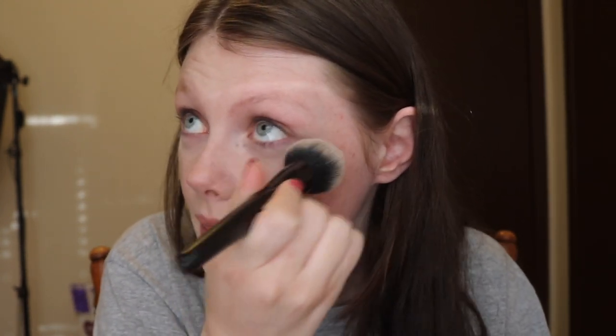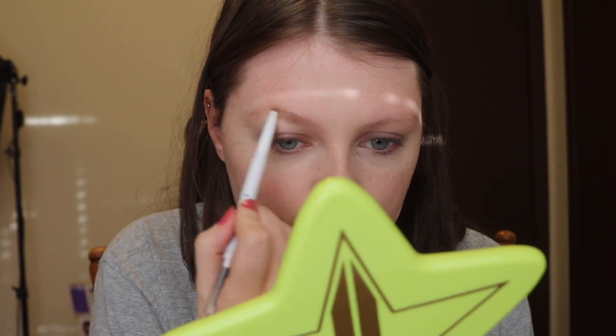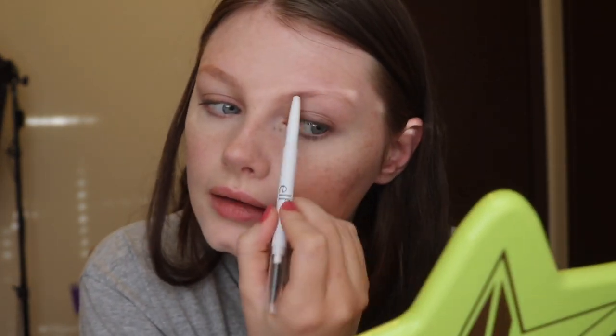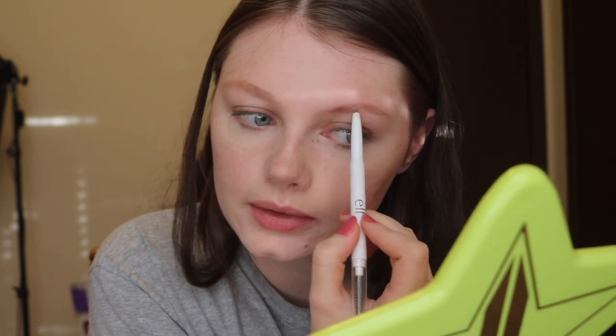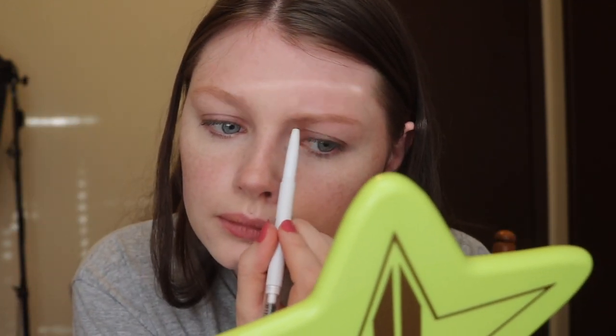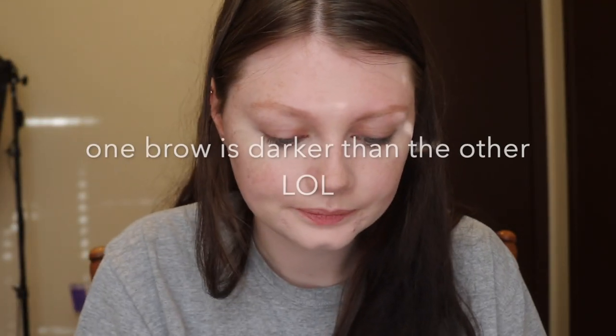Oh my god, I'm using my viewfinder as a mirror. I am just going to lightly give my eyebrows a little bit of color because I ain't got time to do much else — they are very non-existent on my face. I'm not even going to worry about shaping, just a little bit of color. Eyebrows are the thing I'm the worst at in life. Okay, that's kind of decent-ish.